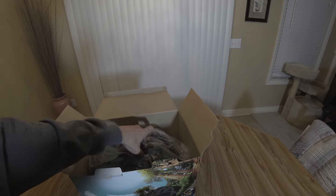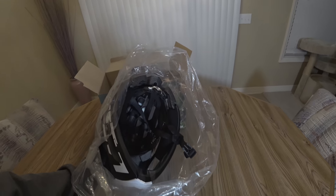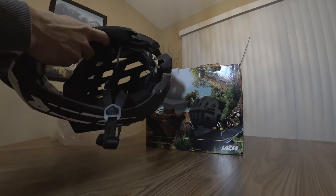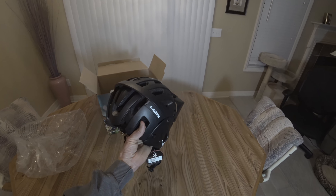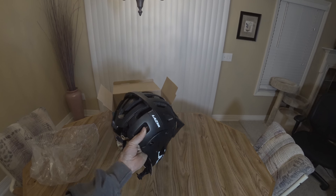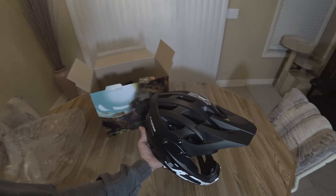Alright, there it is with the face guard on there. It's not too bad looking a helmet. I initially saw some reviews for this — it makes you look like you should be in a Star Wars movie — but it doesn't look too bad with the face guard on. Let's see what else comes in the box.